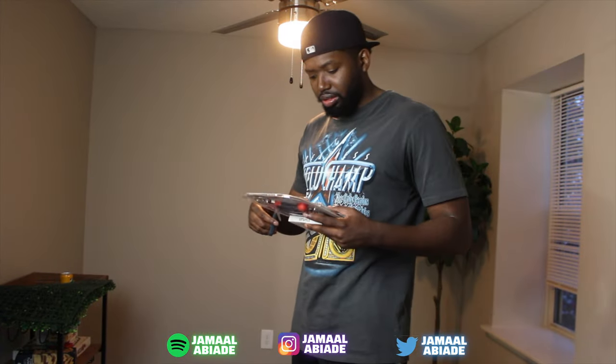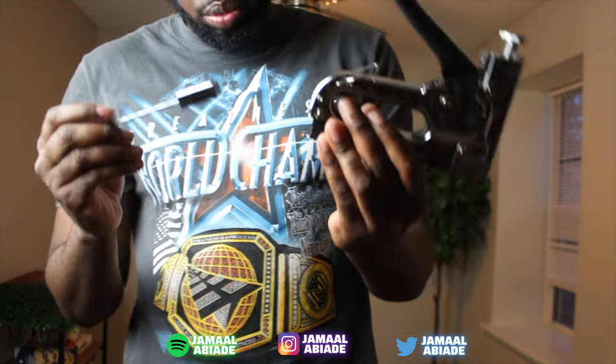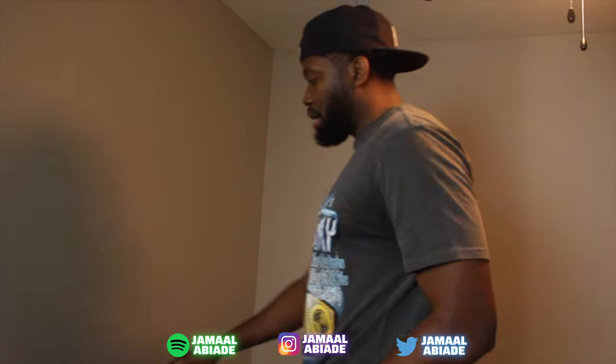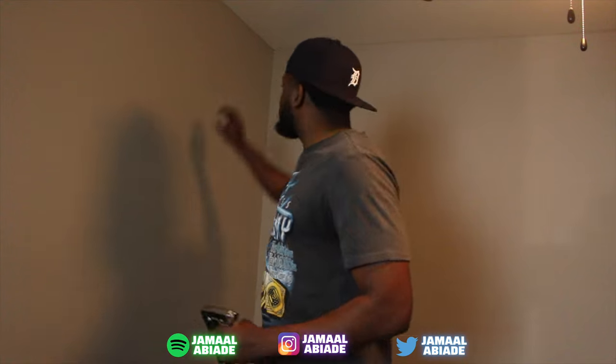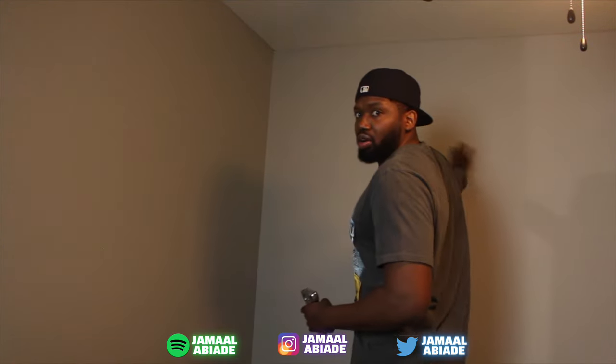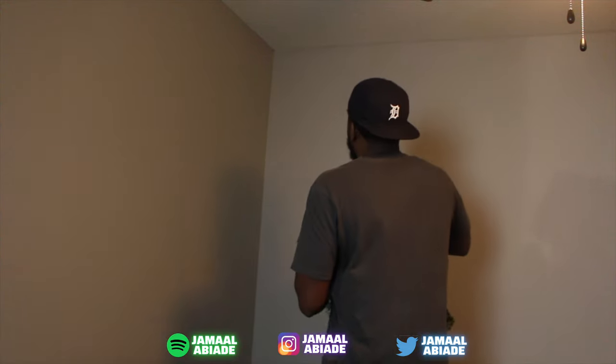First thing, let's unbox this staple gun. Put the staples in first, then you put the little push in around. My plan is to start on one corner and just go across, then the next side go across. I'm going to put as many staples as needed to keep this up - thinking one, two, three, four per panel and just keep going.